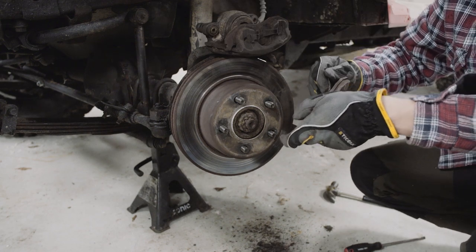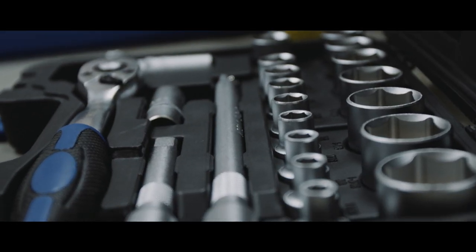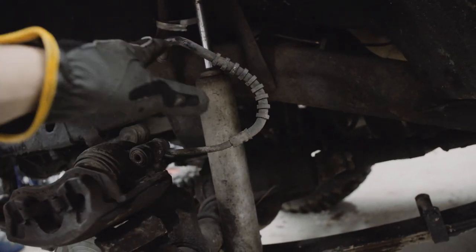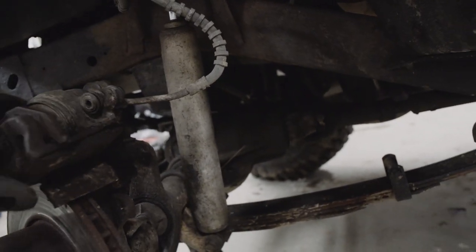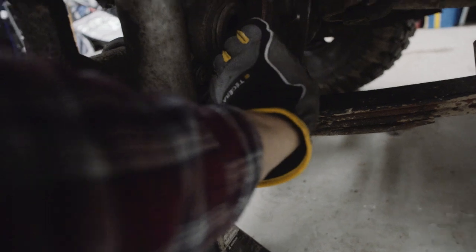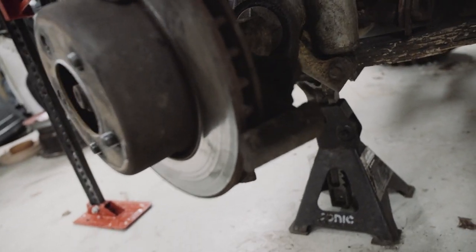Look at this — it's just falling apart. Everybody on YouTube told me not to hang the caliper on the brake line because it can damage it. So I'm going to put it right here, like every other YouTube video says.